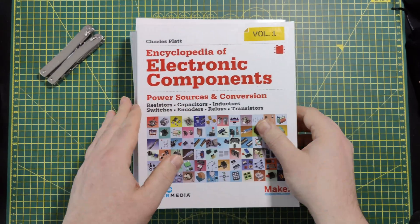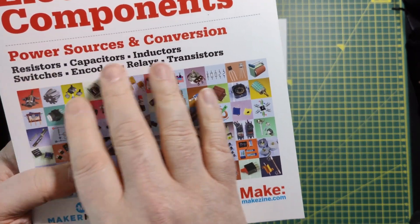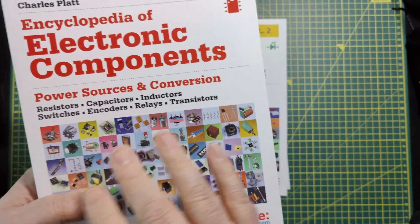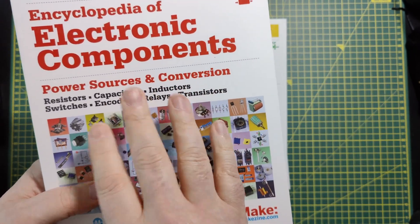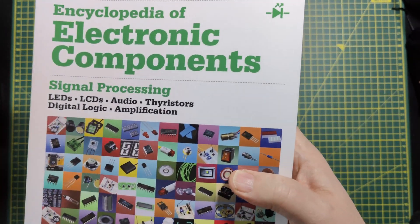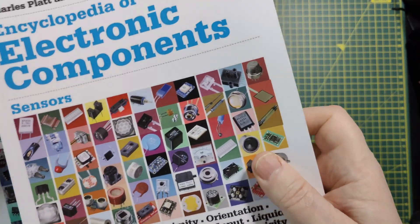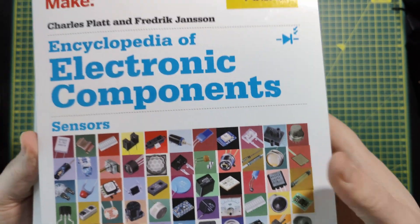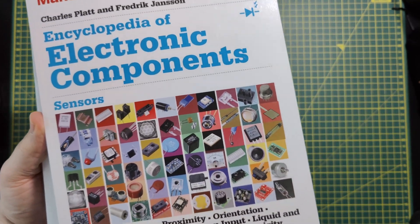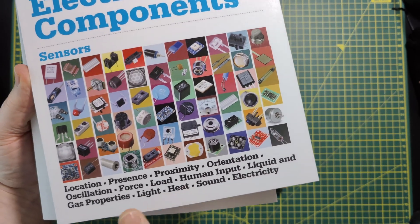Each encyclopedia has a theme. The first is about components: resistors, capacitors, inductors, switchers, power sources and conversion. The next one is about signal processing — displays, audio, stuff like that. And then the third book is about sensors: presence, proximity sensors, orientation, sound, electricity sensors, heat sensors, and light sensors.